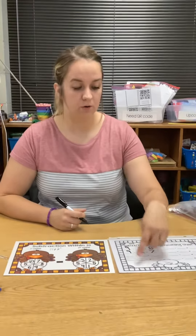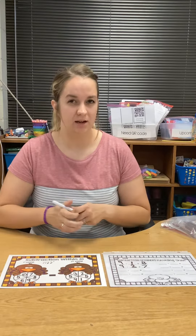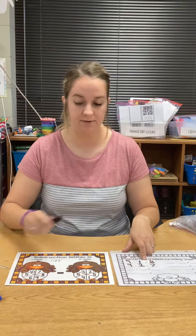You're going to keep going until your recording sheet is all the way filled up. Try not to repeat any number sentences — I already have done nine minus one, so I don't want to do nine minus one again. Have fun.